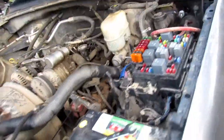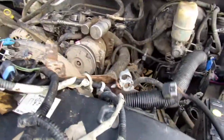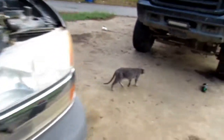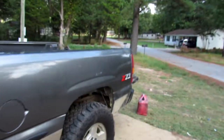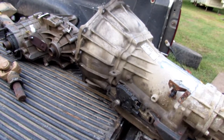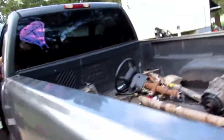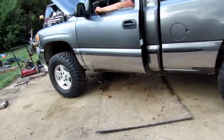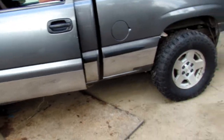Welcome back to the channel guys. Today we're working on this 2000 model GMC - putting a new wiring harness in. There's the old wiring harness. You might be asking yourself: why are we putting a wiring harness in? Because it's going from a five-speed to automatic, since Luke broke his transmission.